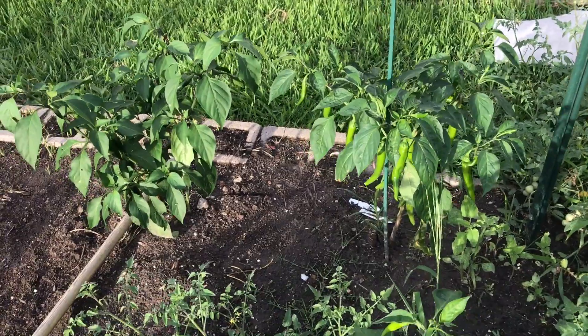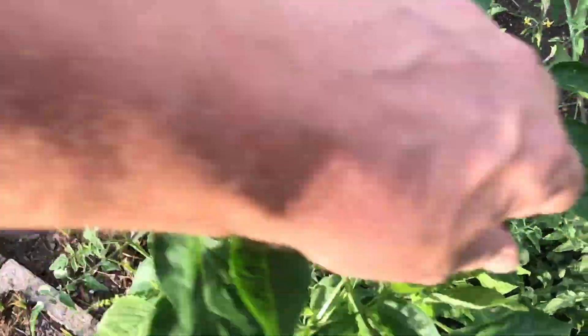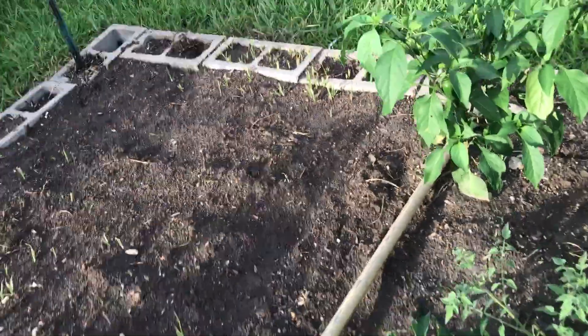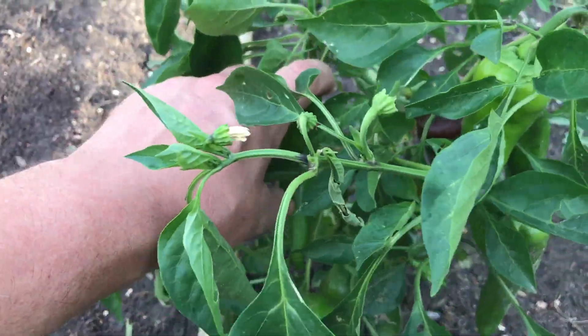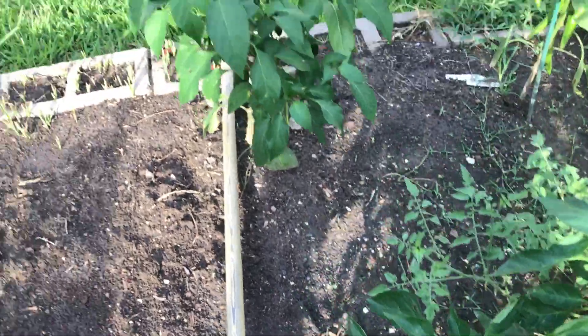Over here I've got a Korean pepper — I don't remember how to pronounce it, but I have two of those plants and they're putting on heavily. Going to wait for those to get ripe and red. Got some mountain roasters right here, and that plant flopped over so I'm going to have to stake it — it's a heavy plant. Got some jalapenos there.